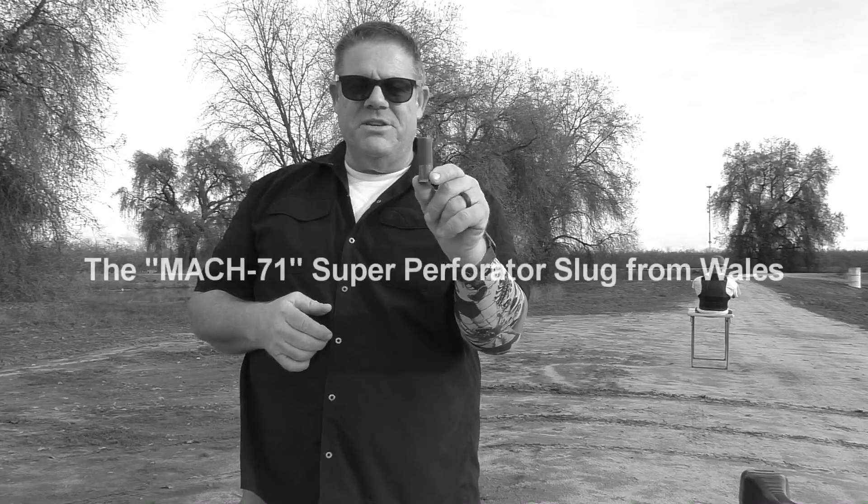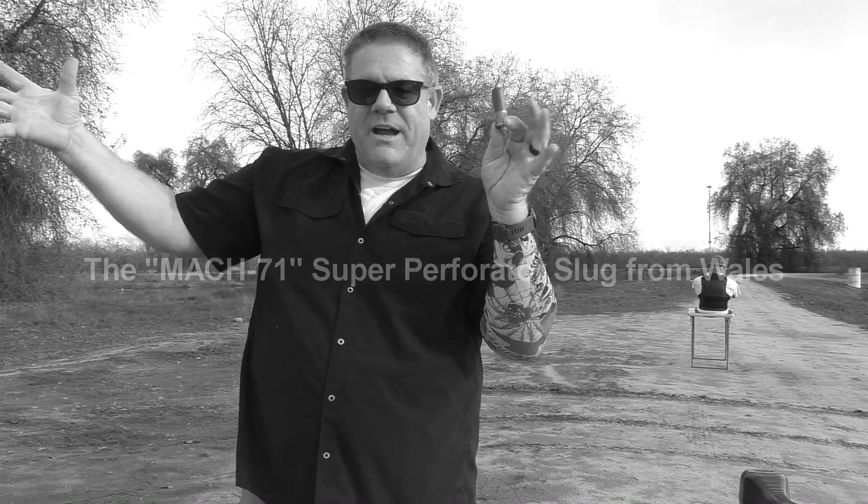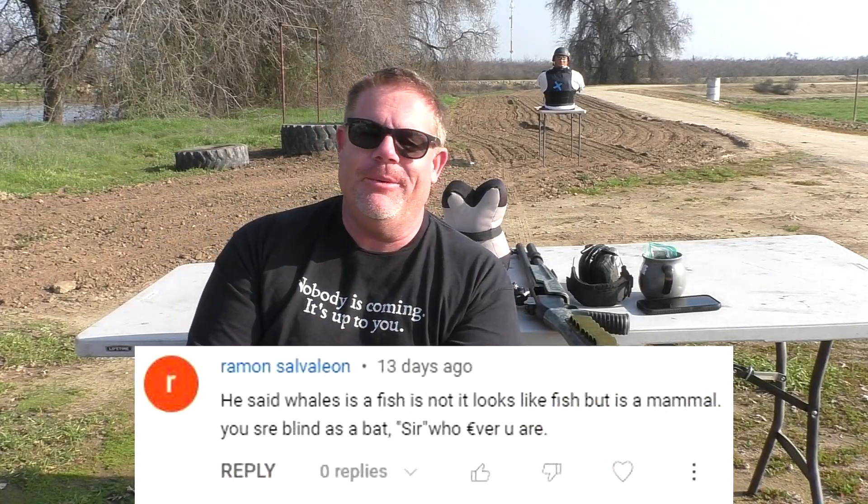Hey everyone, did you know that whales aren't fish? A cool little submission sent in by Kyle Watkins — Wales, not a big giant fish, but the country in the UK. I guess people don't know when they hear a bad joke — 8,000 people didn't get the joke, and 8,000 people didn't look further down in the comment section to realize that 7,999 other people had already commented on it.